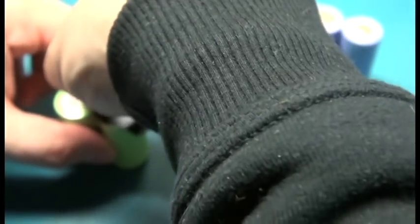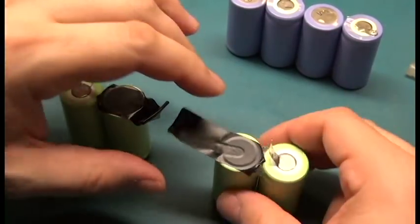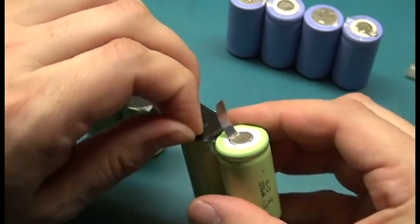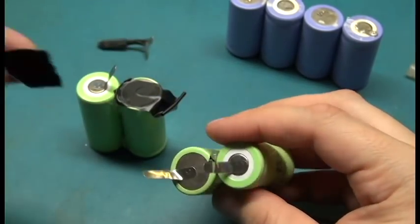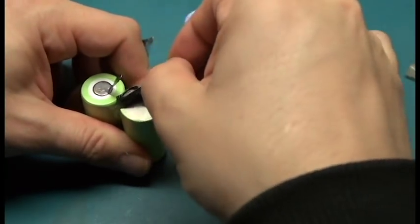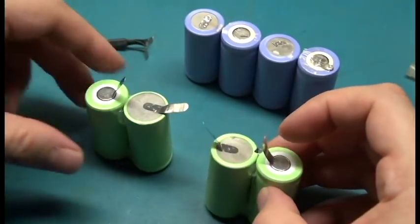I'm going to be careful not to short these out. They're not like lithium though — they won't explode instantly. Lithium is some pretty evil stuff. Those batteries do not like being overheated, overcharged, or under-drained — they're very, very delicate. NiCAD is a little bit more forgiving. We can basically cut all the tabs off the side, which I probably should have done to make things a little easier.